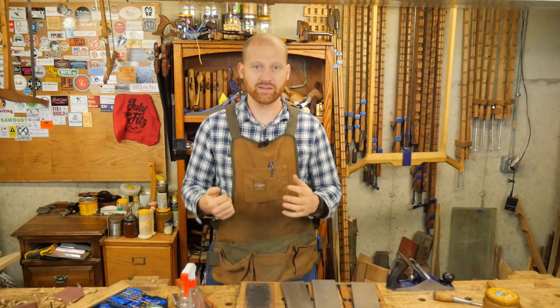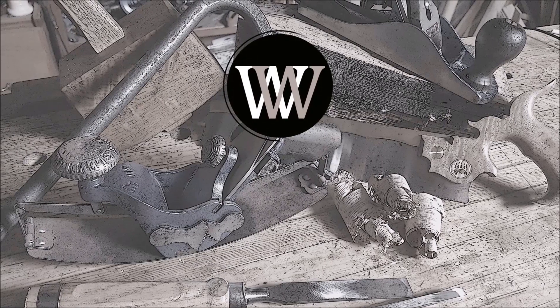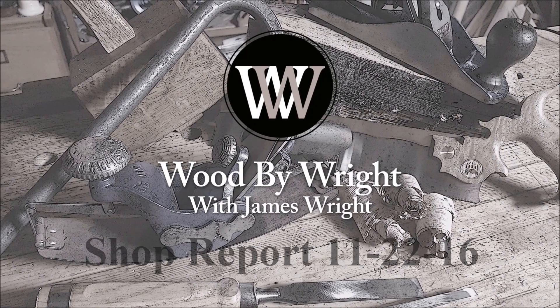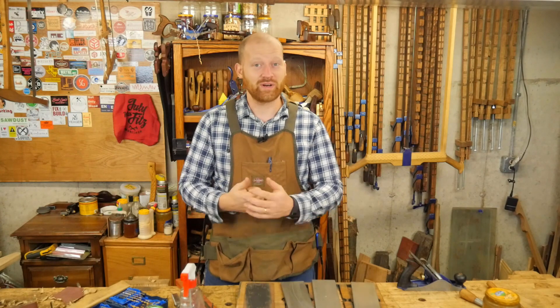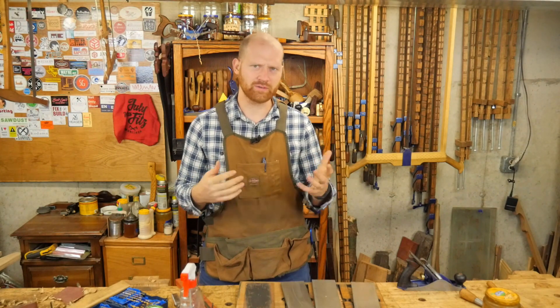I am the very model of a modern hand tool woodworker. Hey y'all, I'm James Wright and welcome to my shop. This last week has been a little bit quieter compared to most, but I've still gotten a lot of other things done.